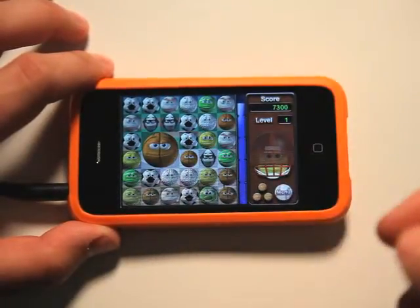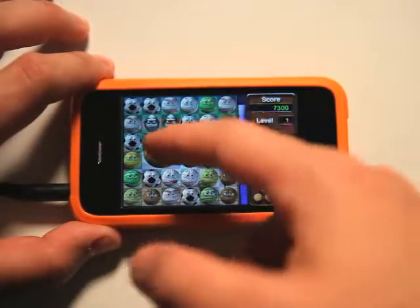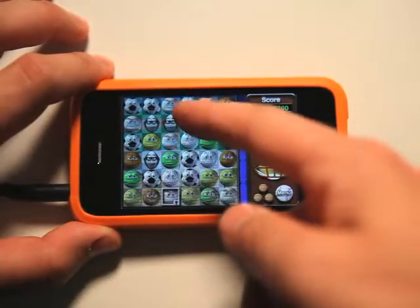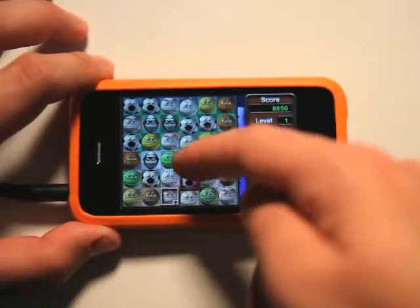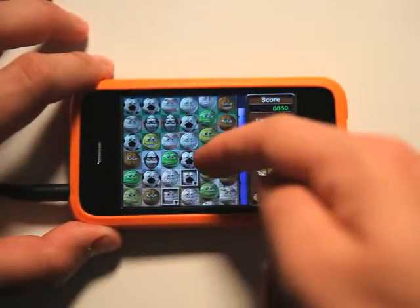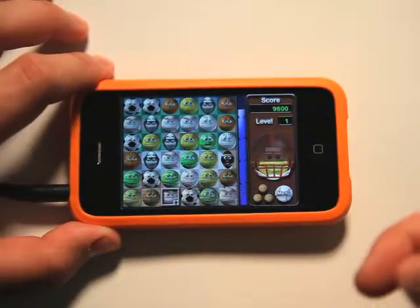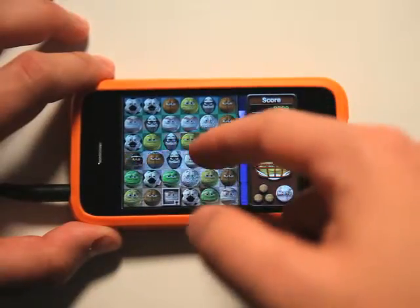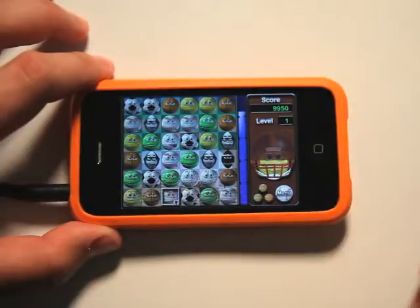Sometimes you get larger balls in here, which makes it a little bit harder. Other things will happen like rows will lock, and then we won't be able to move those rows — they'll be stuck in both up and down positions until you break through them by making a match. It adds a little bit of difficulty, but you can bust it away once you get a match there.